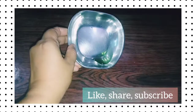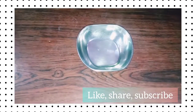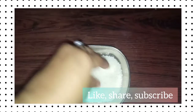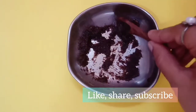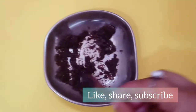Now add some rose water and also some crushed sugar. Then mix all the ingredients together. Your DIY coffee face scrub is ready to apply.